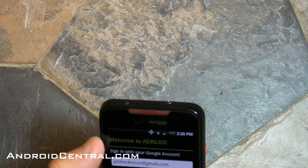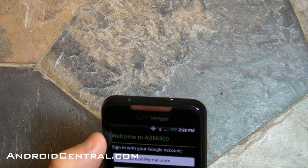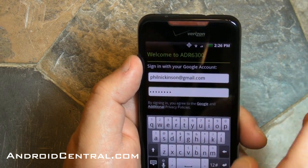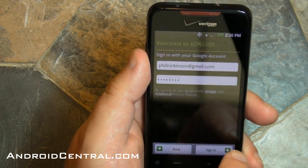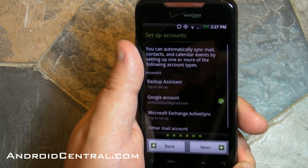So let me pop the password in here. See how it already put the email in there — nice little touch. And sign in. This is going to take a second, although not all that long.